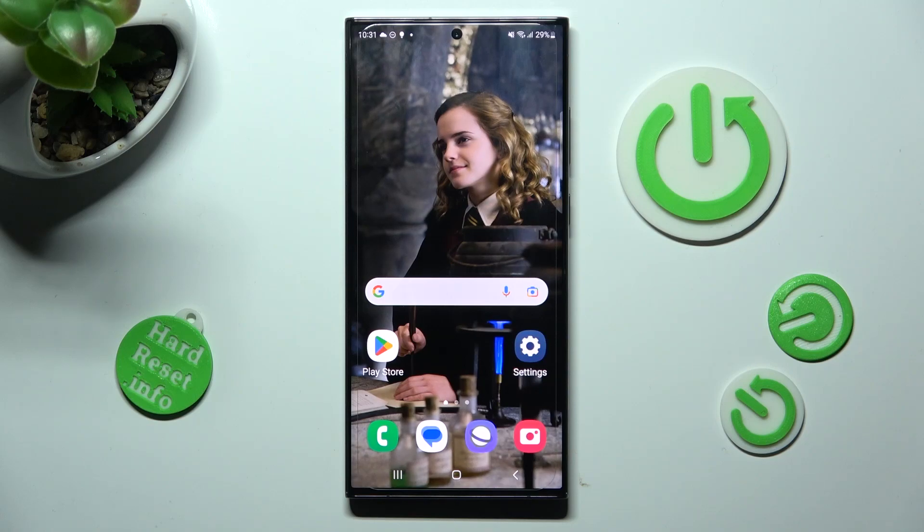Hi, in front of me is Samsung Galaxy S23 Ultra and today I would like to show you how you can set up an alarm clock on this device.